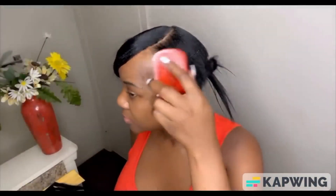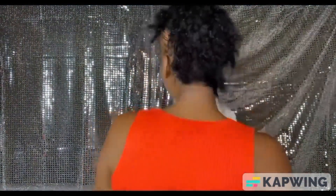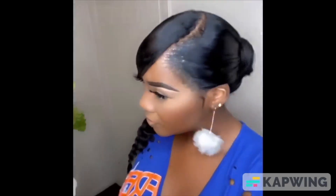I start brushing my little baby hair — just my little baby hair. This is the front, the side, and here's the back. Went from this to this without using a wig or a closure piece. Stay tuned.